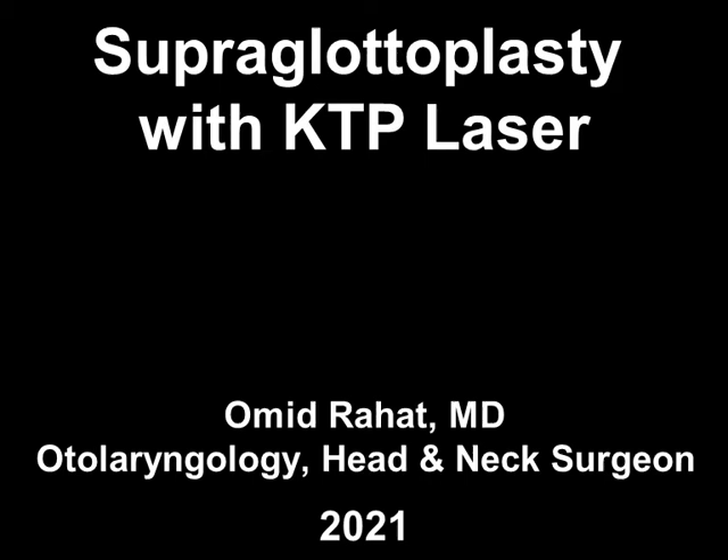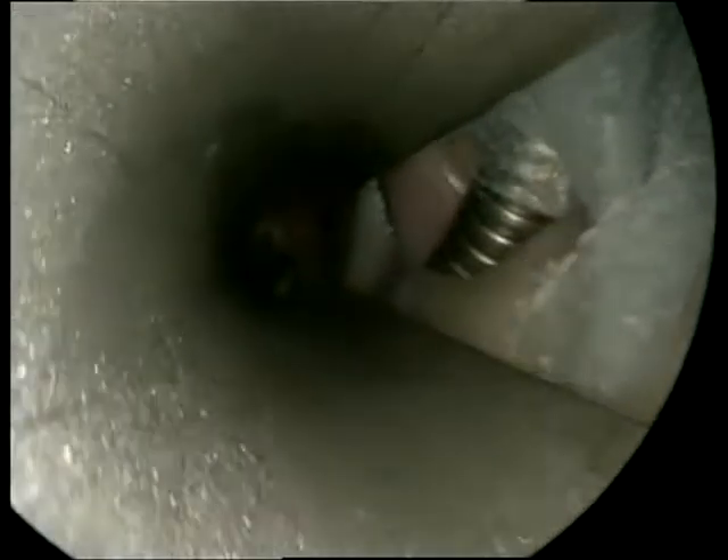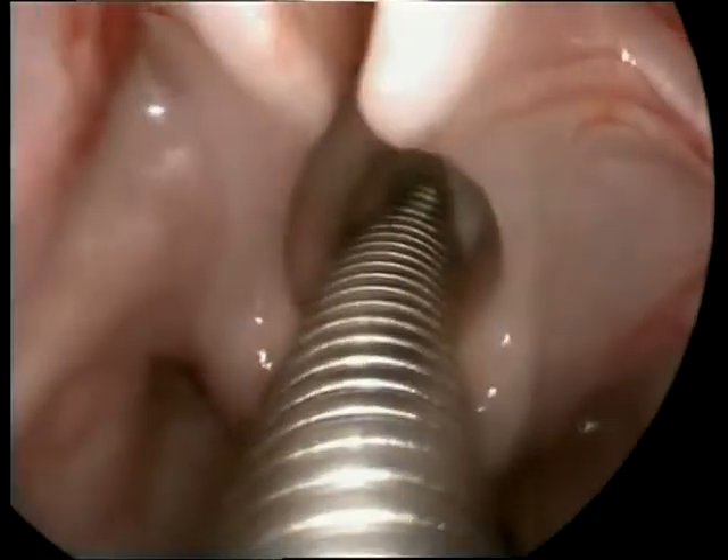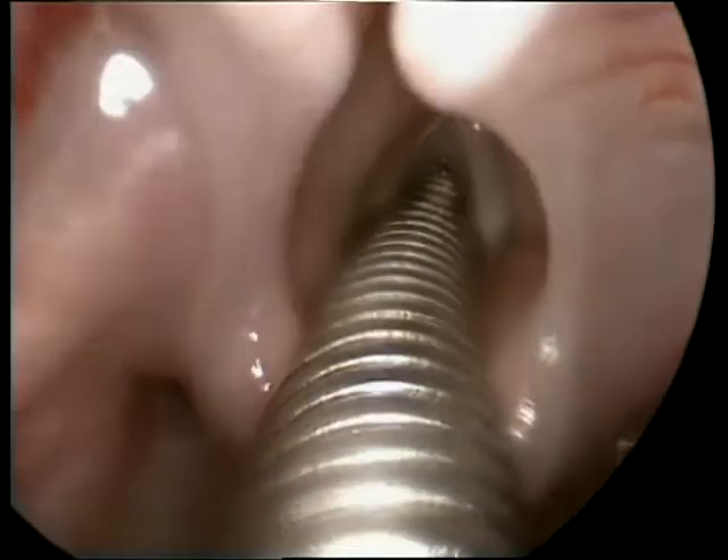Hi, this is Omid Rahat, otolaryngologist, head and neck surgeon. In this video clip, we're going to see a case of laryngomalacia and how I managed using a KTP laser to perform the so-called supraglottoplasty.